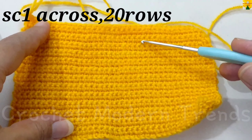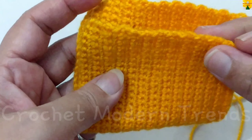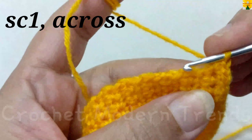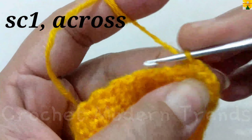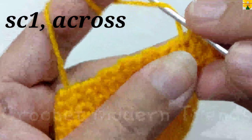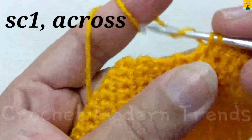When 20 rows of single crochet are done, we are going to make both sides of the coin purse even, so we are going to do single crochet to make these sides even. Complete doing single crochet on the top of each stitch on both sides, and we will meet again when we have completed doing single crochet on both sides of the coin purse.